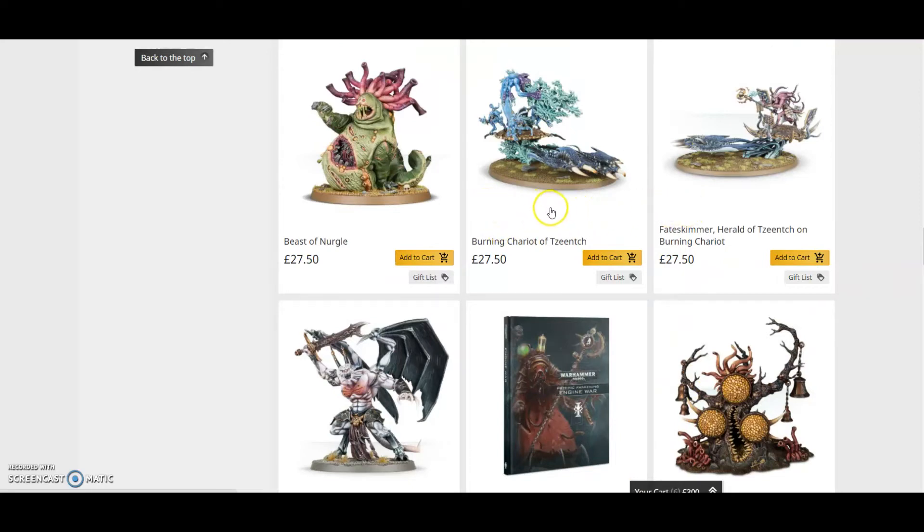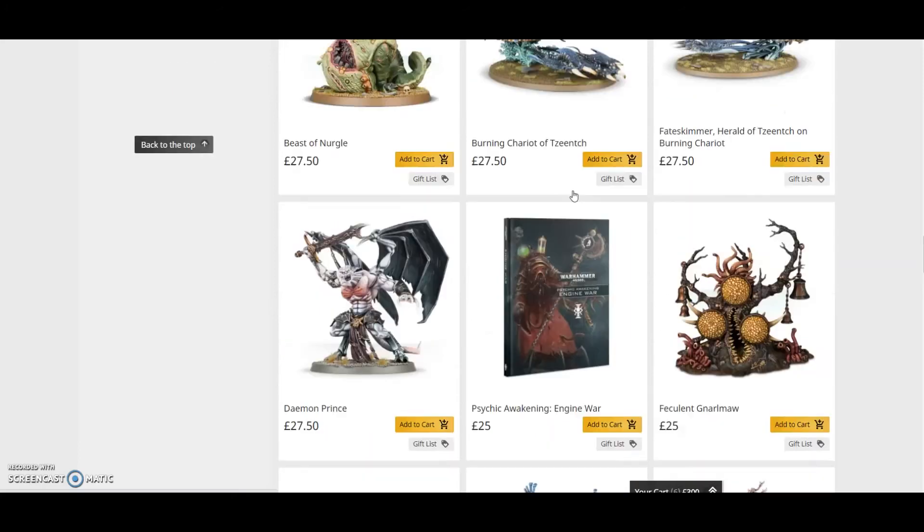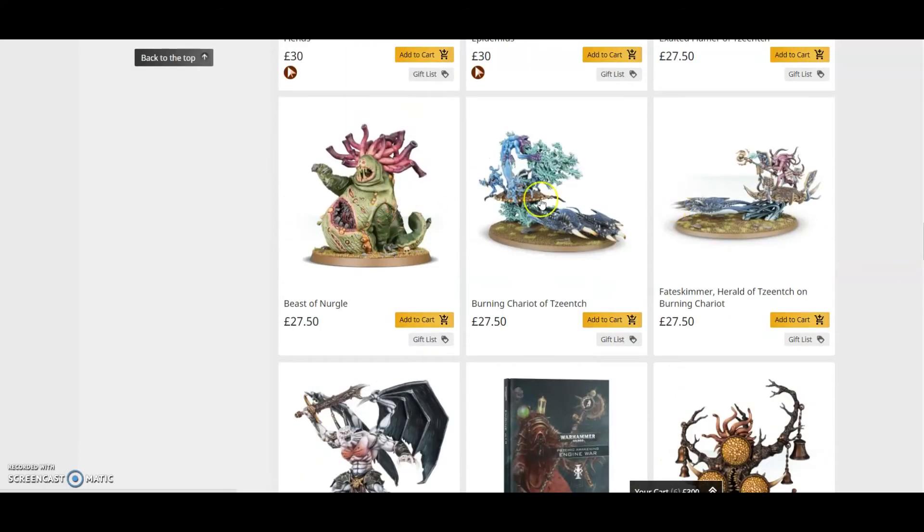That is an absolutely fantastic saving for a box. The Start Collecting Tzeentch box is easily the best Start Collecting box available, so anyone even thinking about doing Daemons — especially Tzeentch Daemons — this is a must-buy. And with the variety of models you get, two boxes makes a great army.